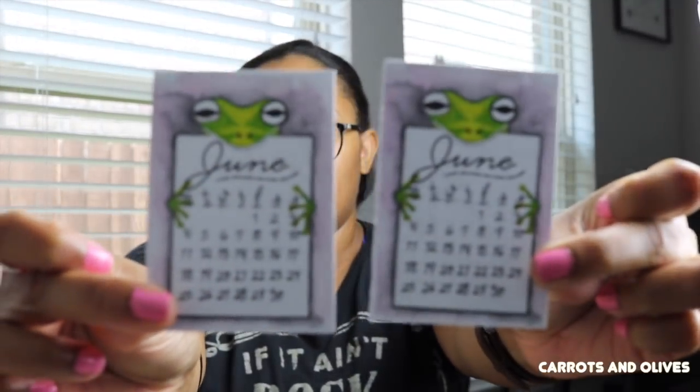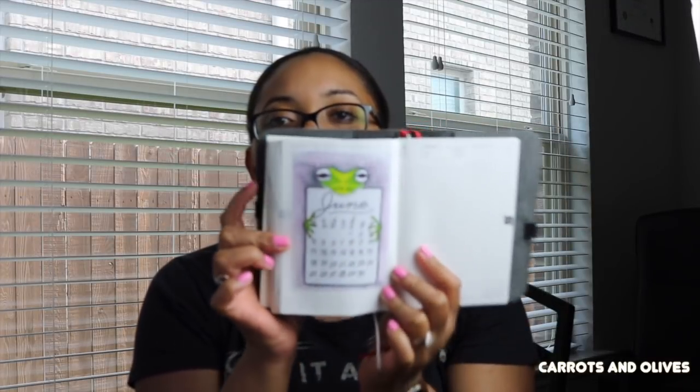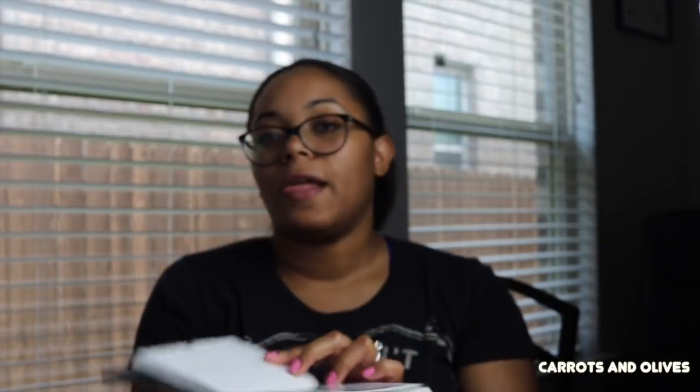I just made these cute little June calendars — they're frogs, my interpretation of a frog. These are free if you purchase anything from my shop between now and the end of the month, and I'll slip them in. They're sticky-back on glossy paper. I'm showing you what I did with one of the large ones — I literally just stuck it in my Hobonichi because it's a sticker.